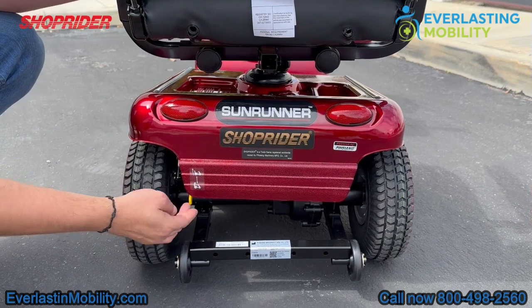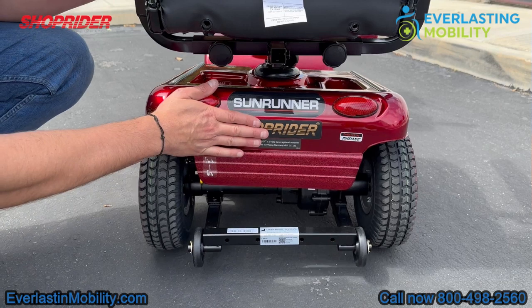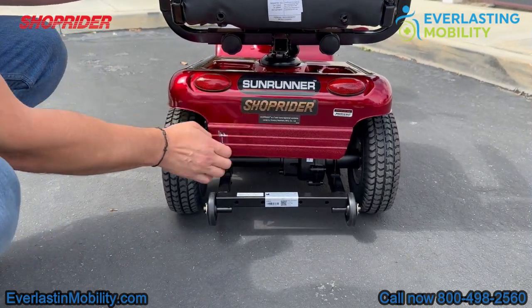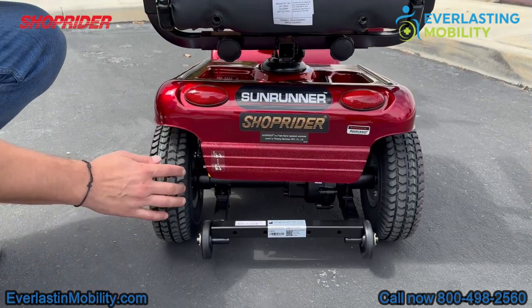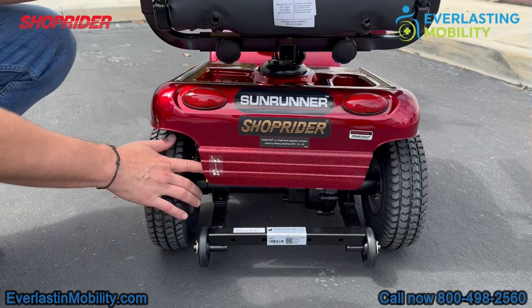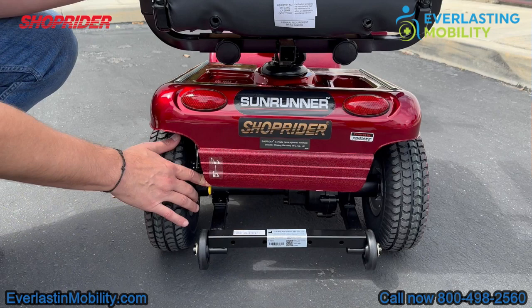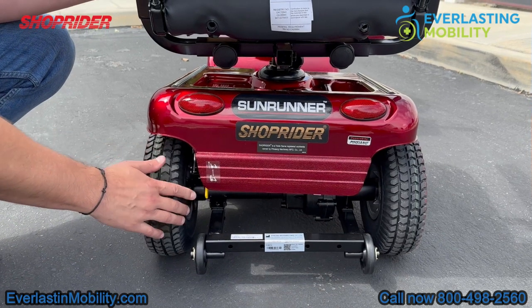This yellow lever is the freewheel lever. If you press it up, that puts the scooter into neutral so you can push it manually — useful if you run out of battery life. If it's pressed down in the drive position, you can't push the scooter. In order to operate and drive the scooter, the freewheel lever must be pressed down into the drive position.